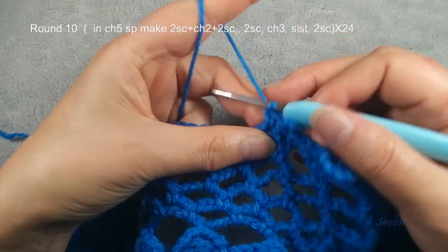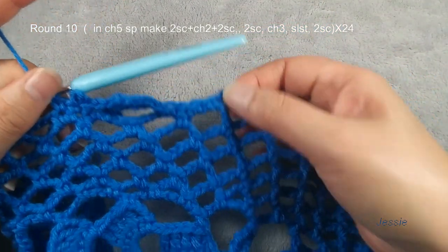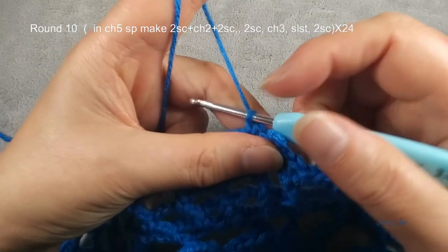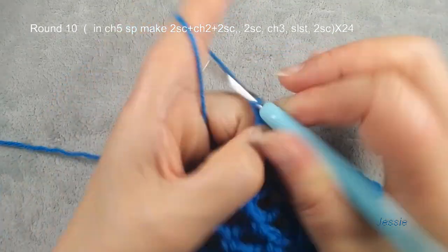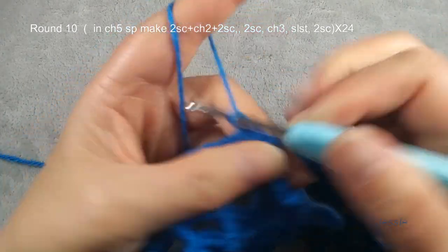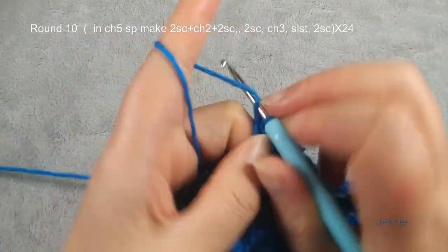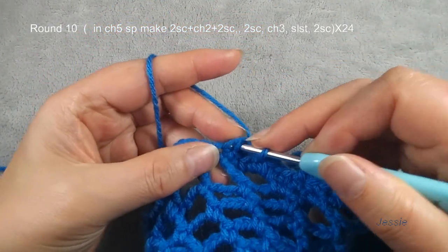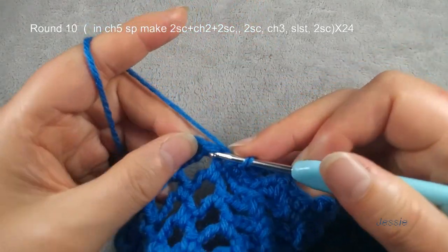Finish the second single crochet, we do chain three. Finish this single crochet — one, two, three — and we use this second single crochet two loops, we make one slip stitch. Then we finish this two single crochets. Repeat this one part — we should have 24. We said we have 24 chain five spaces, so in this round we should have 24 of this part. Then we do one more: chain five space, make two single crochets, chain two, then make another two single crochets.